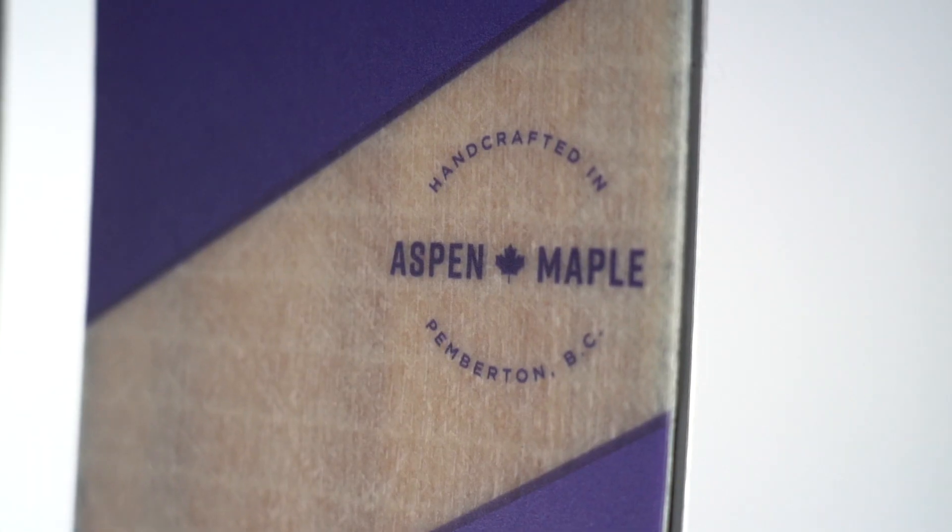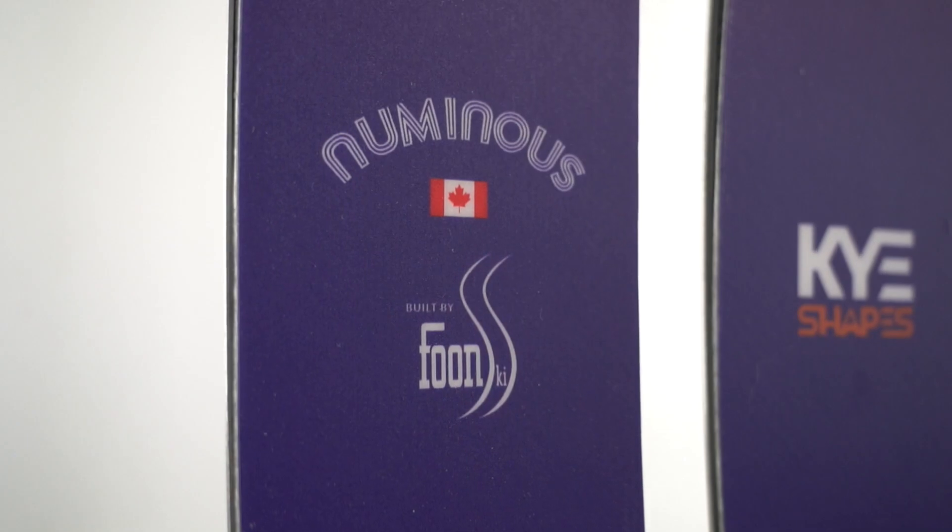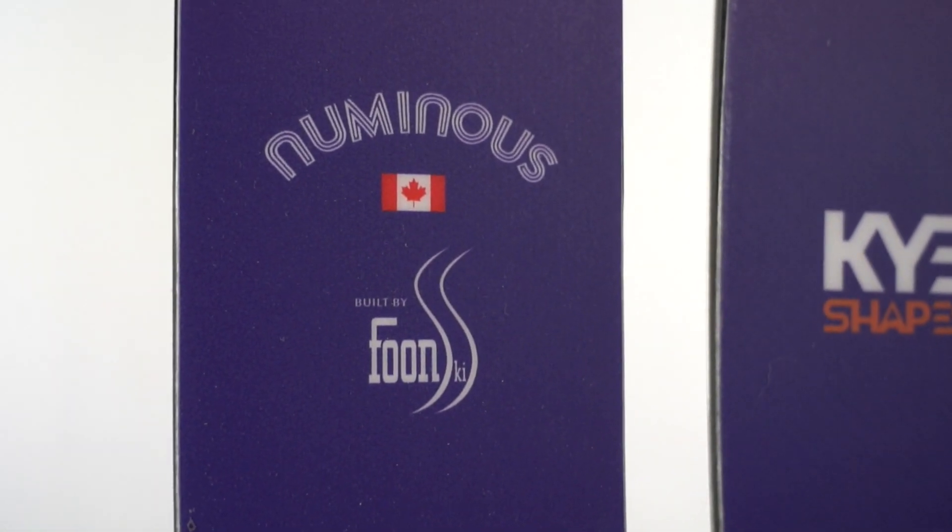Hey everyone, it's Luke from Blister, and today we're talking about a brand new ski from a brand new ski company: the Kye Shapes Numinous. Kye Shapes was started by Kai Peterson, who some of you may have seen in a lot of different ski movies — he's arguably one of the better or best big mountain freeriders out there. Last year he decided to partner with a company called Foon Skis out of Pemberton, British Columbia, who have been making skis there for a long time, and he set out to make his own skis how he wanted them to be made. Currently the line consists of two skis: the Numinous and the narrower Metamorph, both of which are made in Pemberton by Foon.